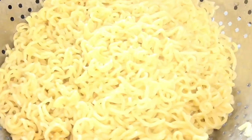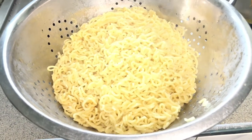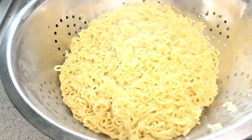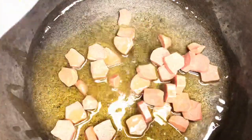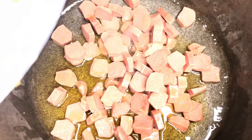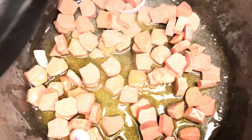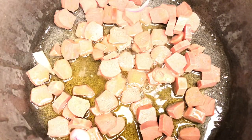Now that the noodles are done boiling, I'll strain them in a colander and go ahead and start the frying process. The oil goes into the pan first, as I already said, then the sausages will join it. Then I'll add the eggs — at this point in the video I'm going to scramble the eggs — and after adding the eggs we will continue with the process.